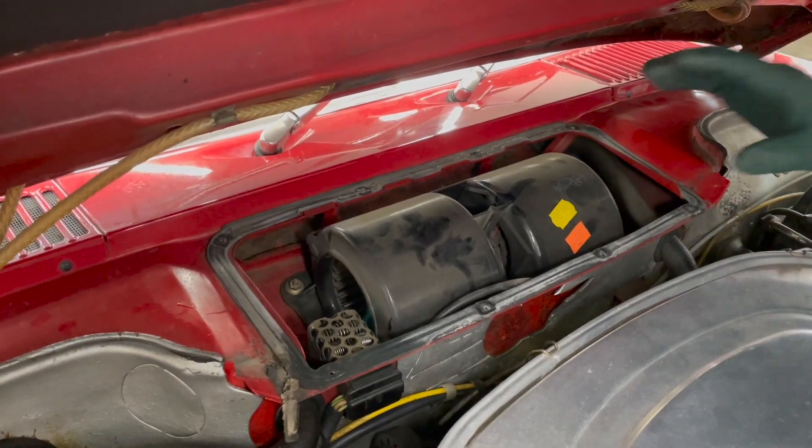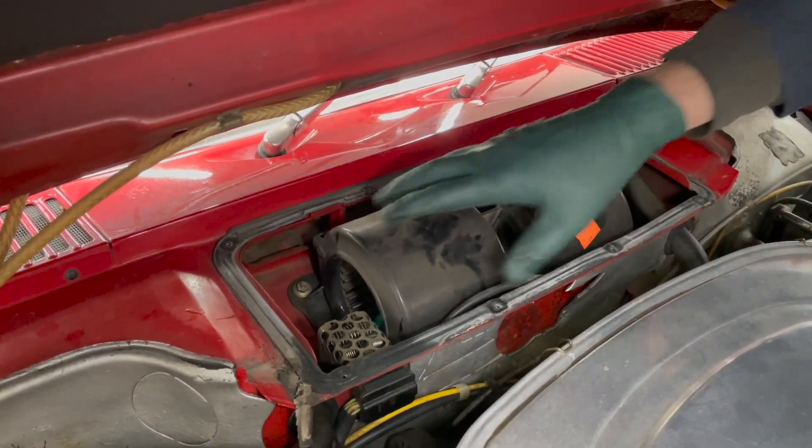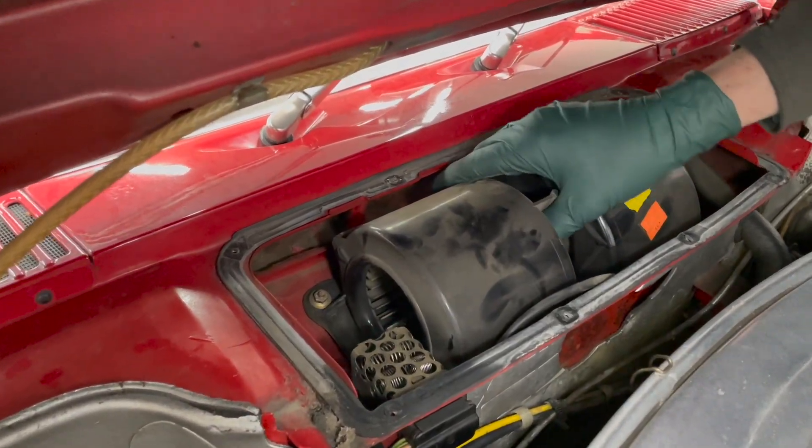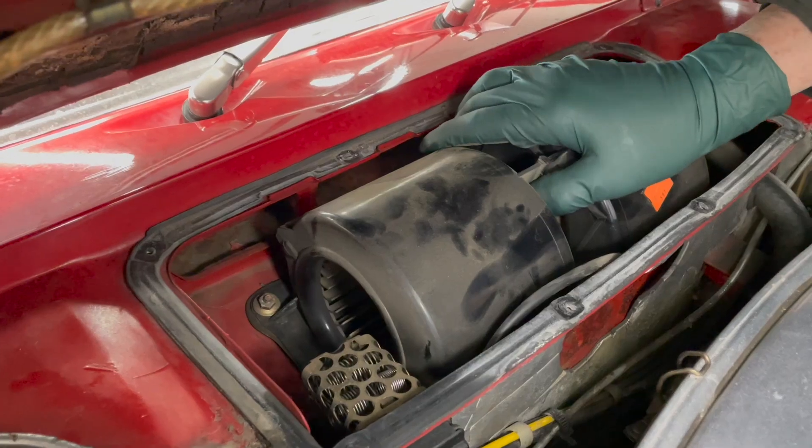The first thing you want to do is grab the blower motor and pull on it. You don't have to jerk it a lot, but a lot of times these will crack and break and you'll get rattling in here. This one feels pretty good.